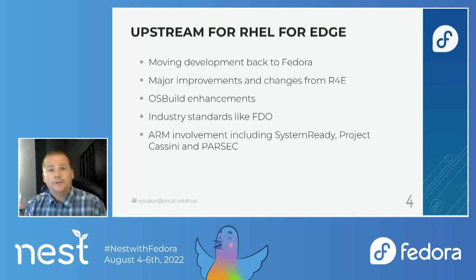Fedora IoT is the upstream for RHEL4Edge. There was a brief gap where most of the development was happening in RHEL, but we've moved that back to Fedora now. There are major improvements coming from RHEL4Edge, including OS build enhancements and industry standards like FIDO device onboarding. ARM is also involved with Fedora IoT, including SystemReady, Project Cassini, and Parsec — we've supported Parsec for a number of releases.